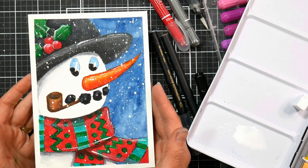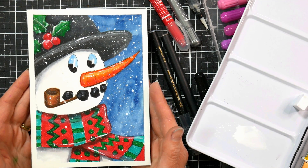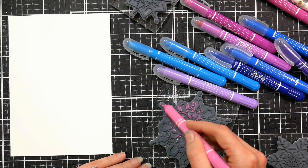That white frame really sets it off, so take those extra couple minutes and tape down your image for a beautiful effect.